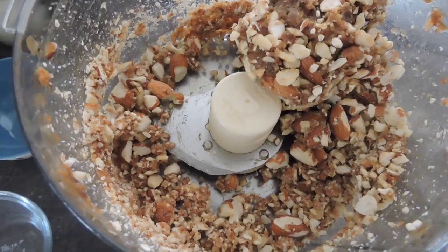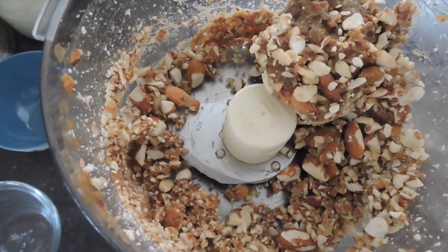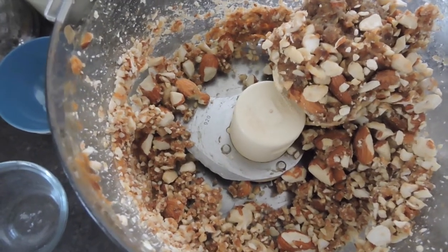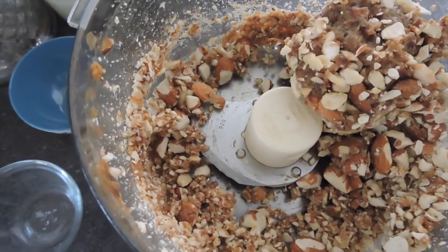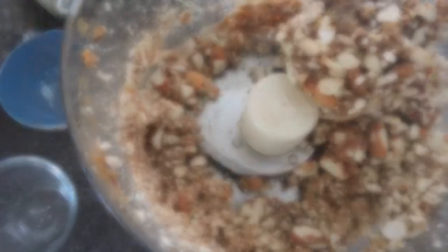A little troubleshooting here — the dates are all kind of in a ball and the nuts are getting chopped but they're still sticking to the outside of the date ball. I want them all to blend together, so I'm gonna take a rubber spatula and just break down that ball of dates so it'll blend more evenly.